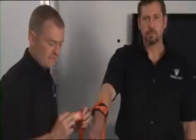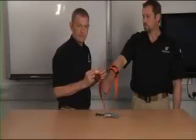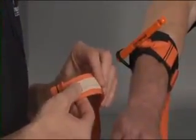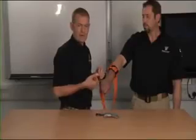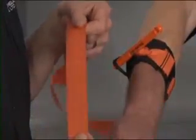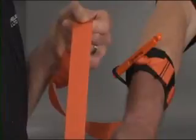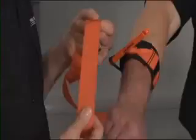On the Soft TW tourniquet there is a small patch onto which you can write the time; however, in practice in a field environment these can sometimes unpeel, so they shouldn't be relied upon for documenting the time of application. It's much better to make it very obvious either on the patient or on the patient report form, or if the material is orange it can also be written on with a permanent marker pen. Sometimes these tourniquets will be in service made in black materials, and of course you're not going to be able to write onto black webbing.